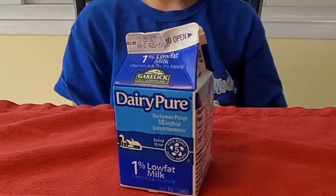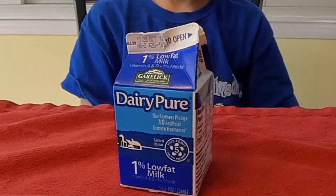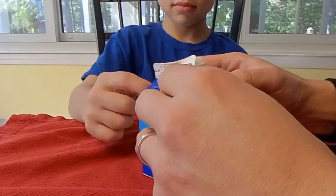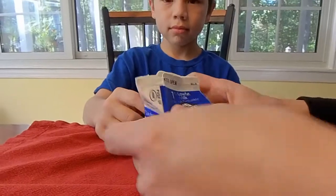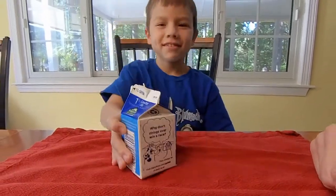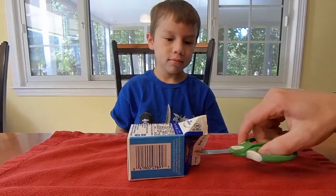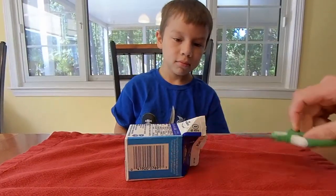Here's our boat — well, maybe not yet. Does it look familiar to you? It'll soon become our boat. First you need to drink the milk. After emptying it out, you rinse it to make it clean. Then we can start cutting. Cut the container about in half to create the boat shape.